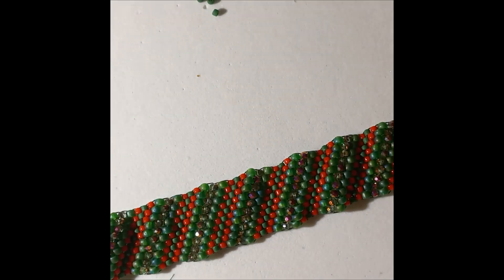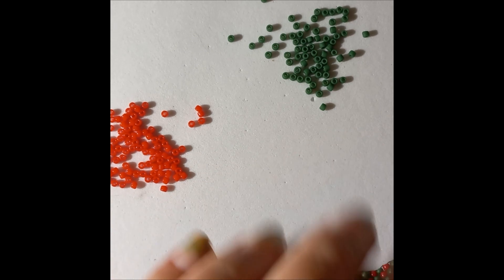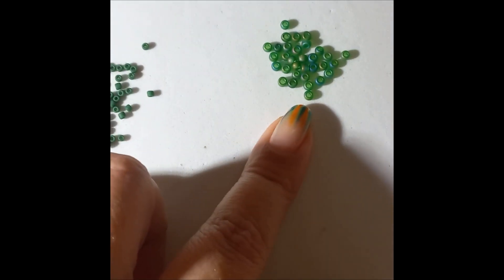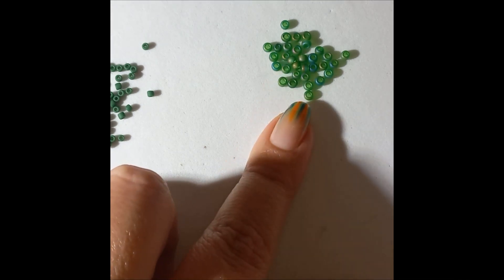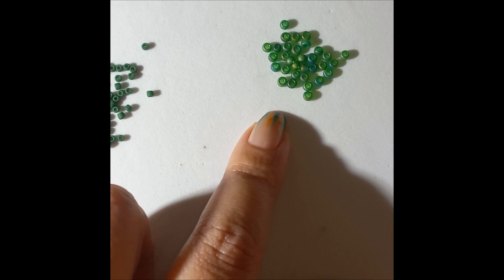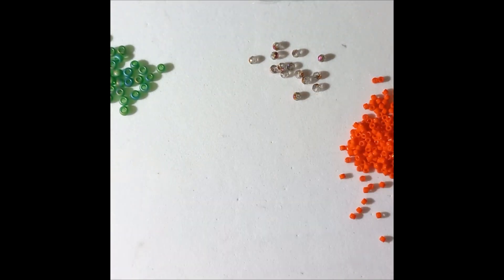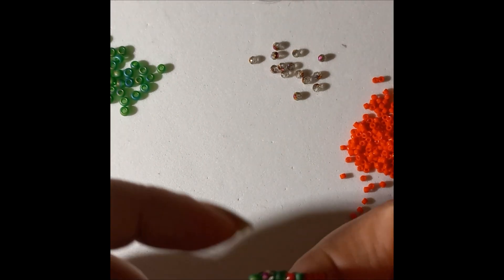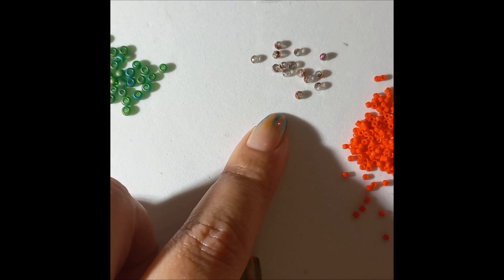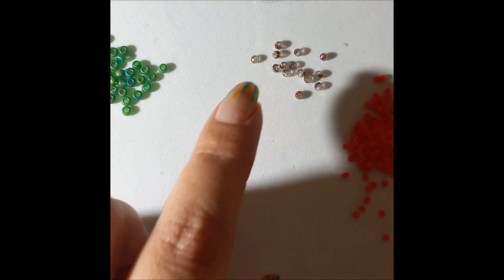For the materials you're going to need two colors of 11/0 seed beads - I'm using Toho red and green, like I did for my bracelet. You're going to need aido beads, I'm using Toho as well, about 20 of these. You're also going to need rondelles, two or three millimeters, or bicones - whatever you used on the bracelet.